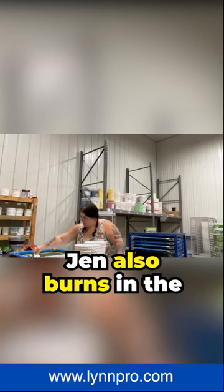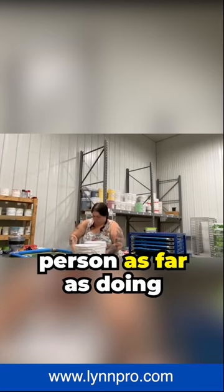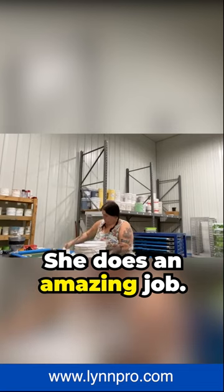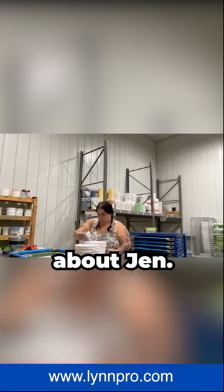Jen also burns in the screens. Jen is a roundabout person as far as doing everything at Linn Pro. She's amazing — she does an amazing job. I can't say that enough about Jen.